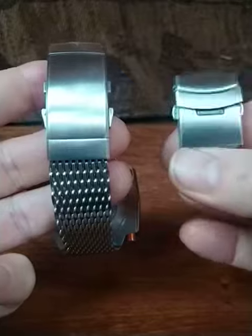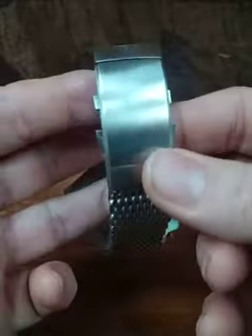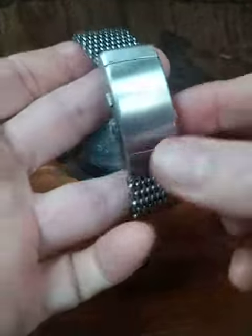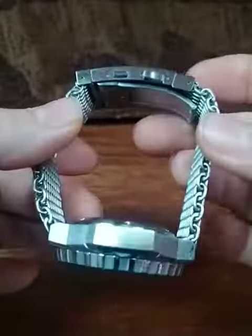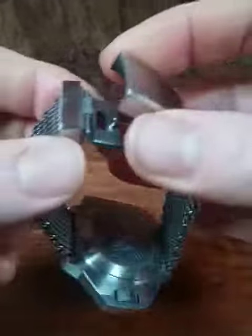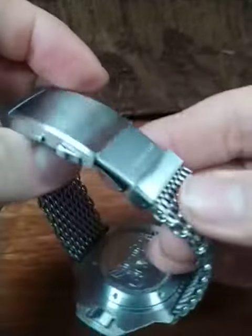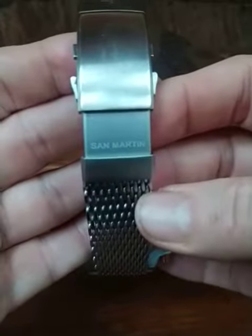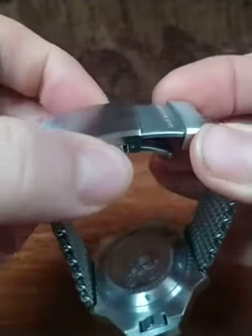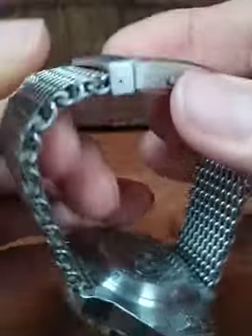This was the clasp that came with my shark mesh band. As you can see, this is much closer to an actual Omega clasp — it's very substantial, machined, it has the release function, and additionally it also has the expansion feature. This is a San Martin clasp that comes with their rubber straps.